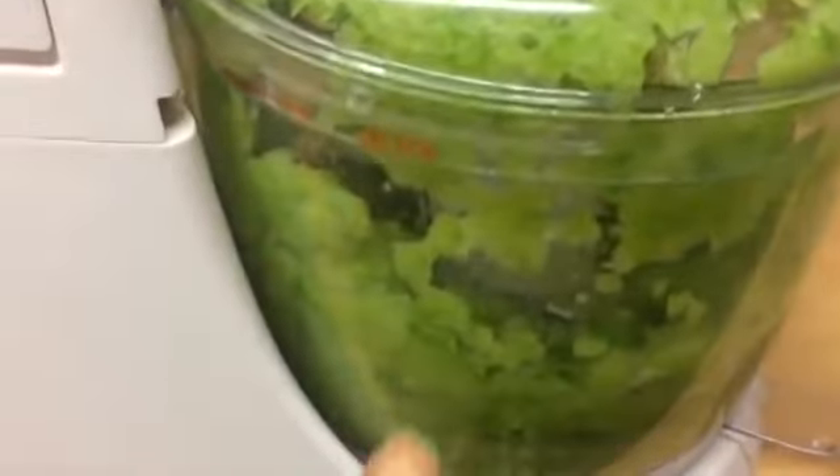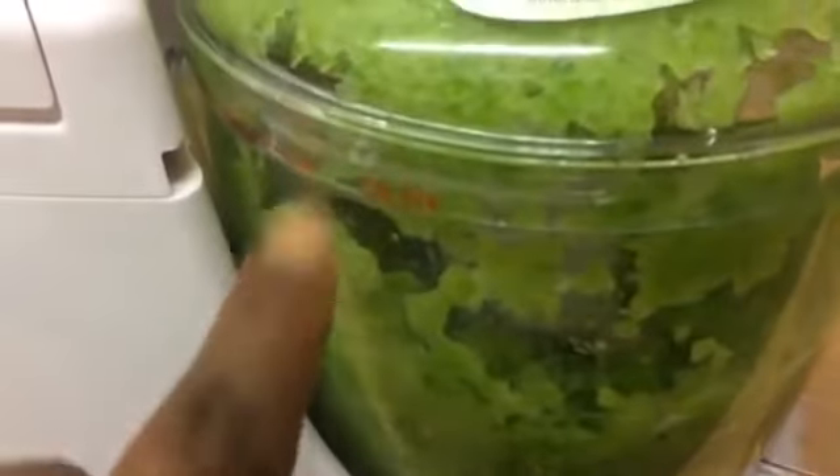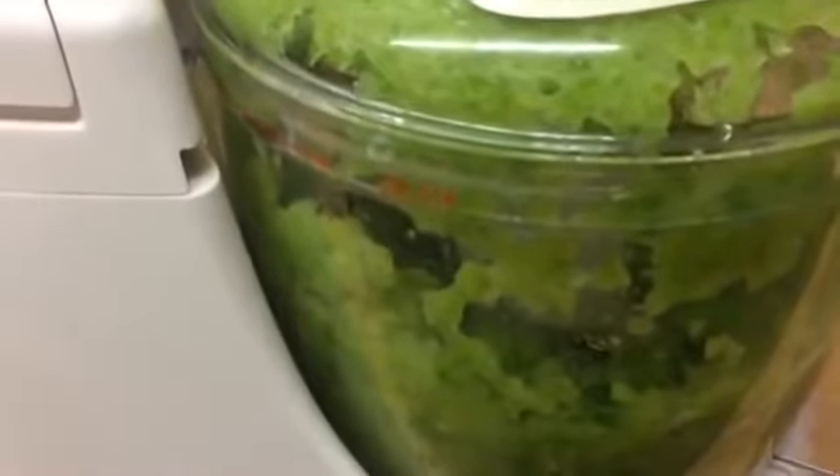I stopped blending before I remembered I was making a video, so I'm halfway blended — I'm going to continue now. I'm not using a blender as you can see; I'm using a food processor. You can use a blender if you don't have a food processor, but when using a blender you have to add water, and if it's too watery you can sift it. Because the food processor does not need water, I didn't add any water so I won't be sifting it. My meat is golden brown — I'm going to take it out of the oil and add it to my cow foot.